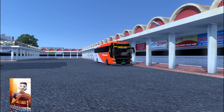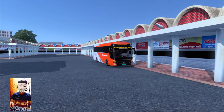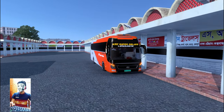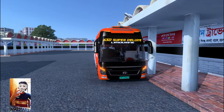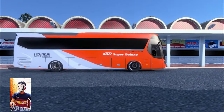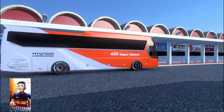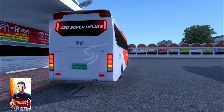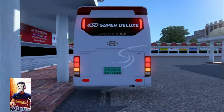Hello guys, welcome back to the game video. This is the video for today. We are going to talk about ETS 2, BD Gamer. This is a good thing for today. We are going to talk about the USB Super Deluxe and Hyundai Limousine.